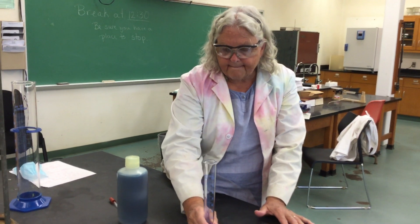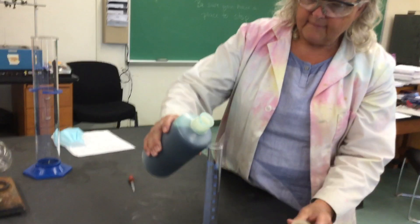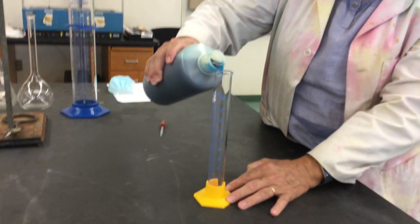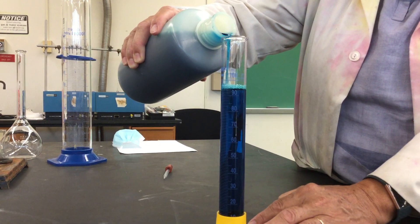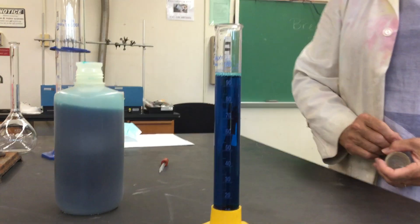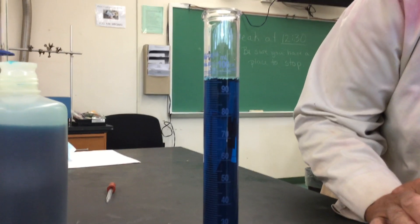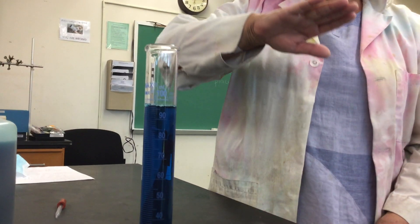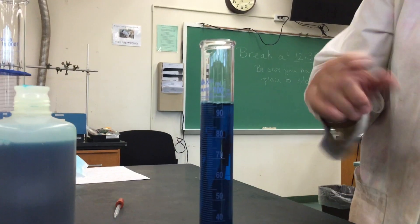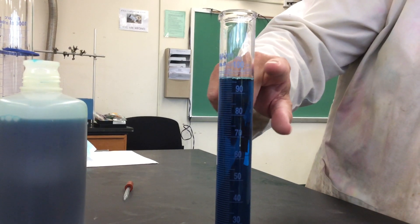Now when you're using it, there are a couple of things you want to be careful of. I'm going to put some blue dye in here. The meniscus is the idea that the top portion of the liquid is kind of sloping down just a little bit — there's a little indent to it. When we read it, we typically read the bottom of the meniscus.